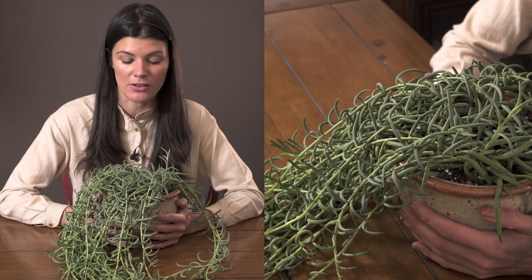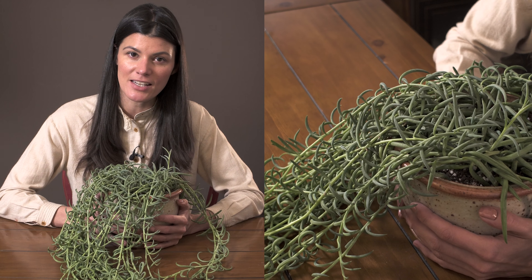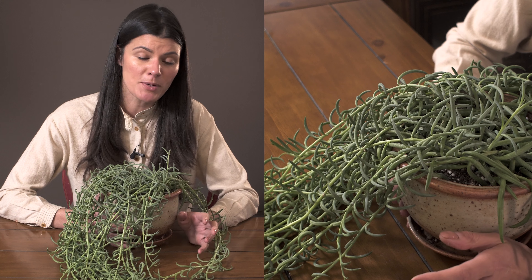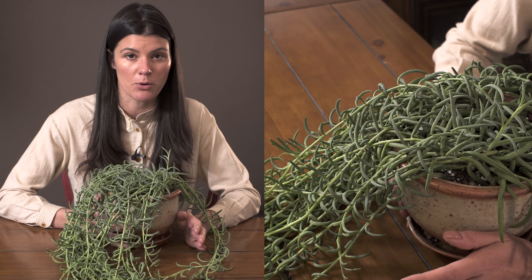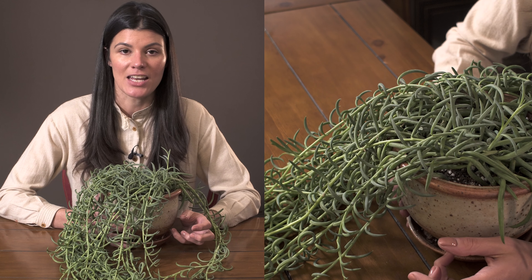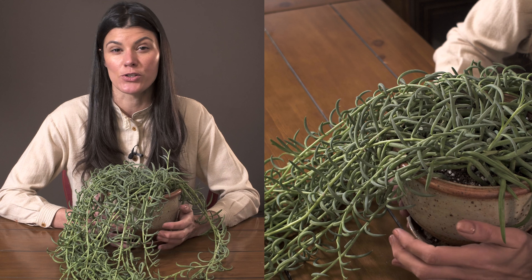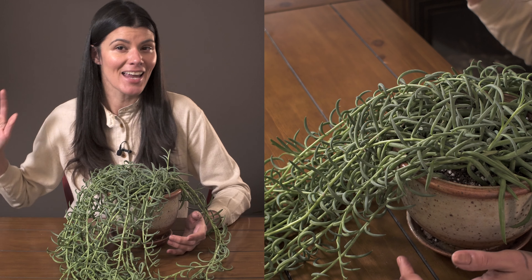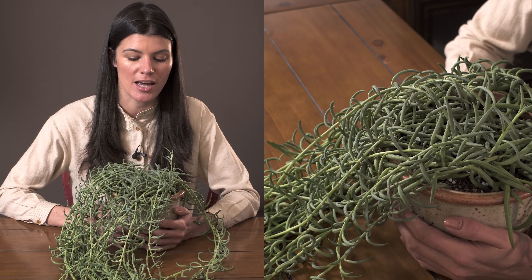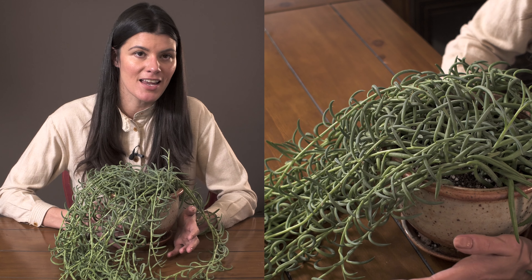The one in my southwest-facing window gets such a bombardment of light that I do tend to get a little bit of spider mites on it — strangely enough — but it just perseveres. I'll hit it with a little bit of neem oil, but you have to be careful because neem oil does defoliate some plants. Test it on your plant first, and apply it away from intense light or on an overcast day, because it could have some bad effects.